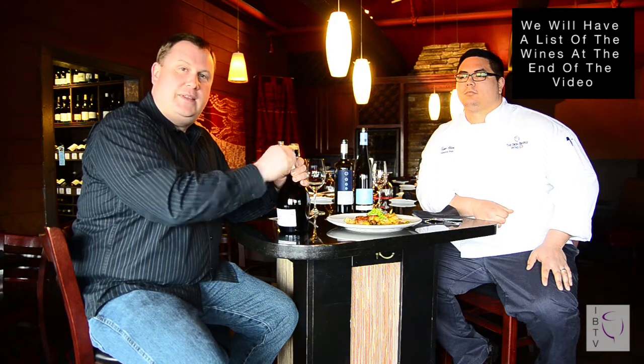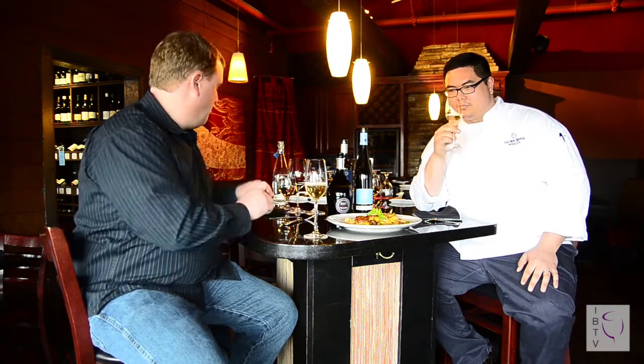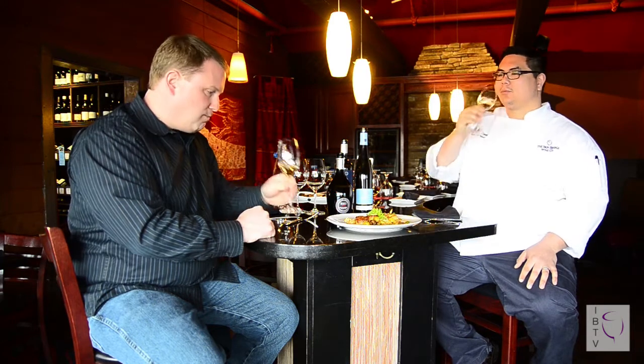First thing we're going to do is some bubbles. 1000 Bolle — this is Prosecco from Northern Italy. From our last video, if you remember how to open bubbles, we want a kiss, not a pop. We're actually going to twist the bottle. Let's give it a sniff. Definitely crisp, bright. I specifically chose this because it's no oak. The fruit's accentuated here, lots of apple. Crisp and bright, tiny bit of sweetness. Most bubbles do have a little bit of sugar in them.